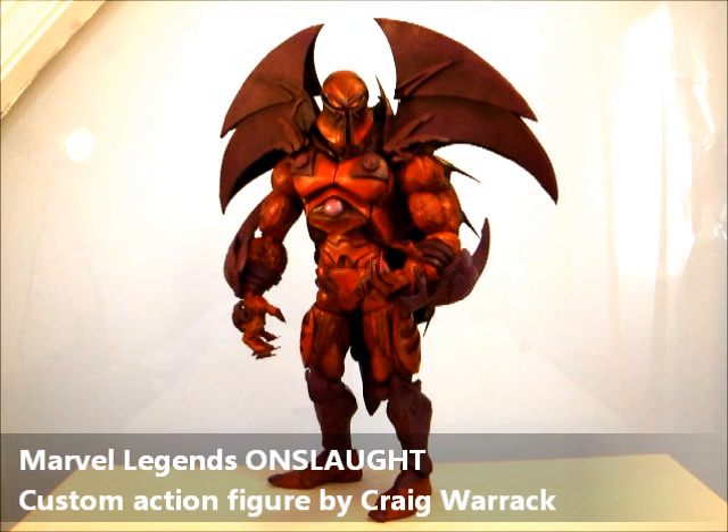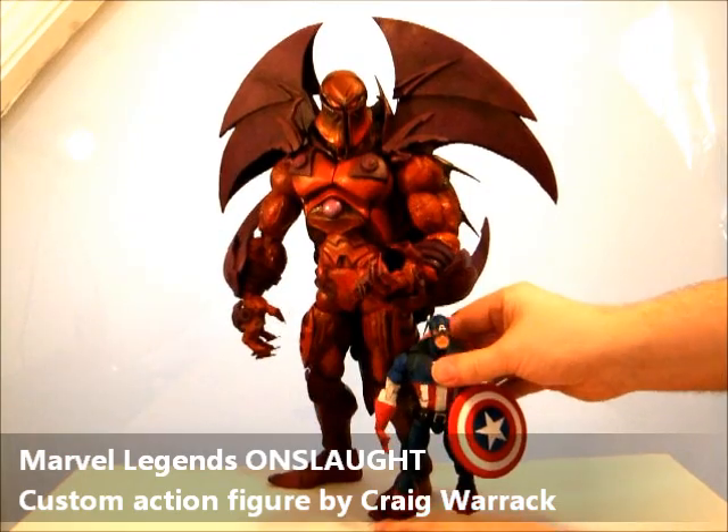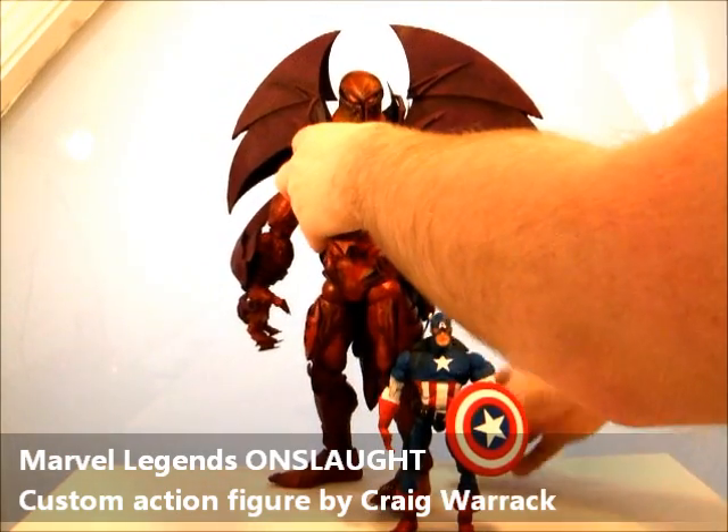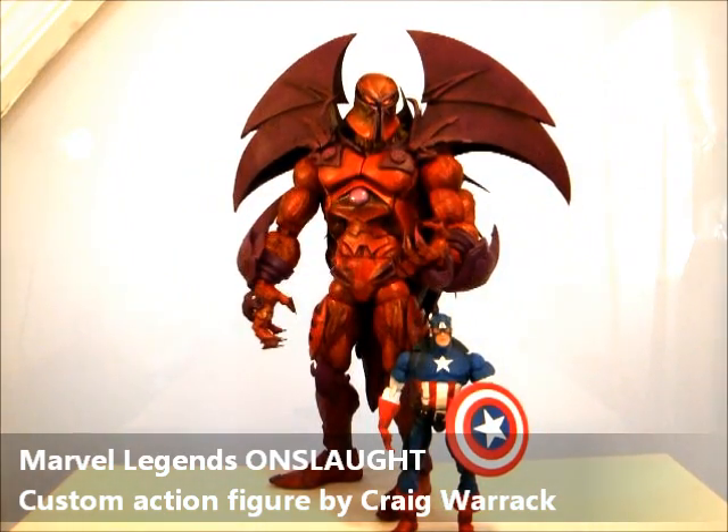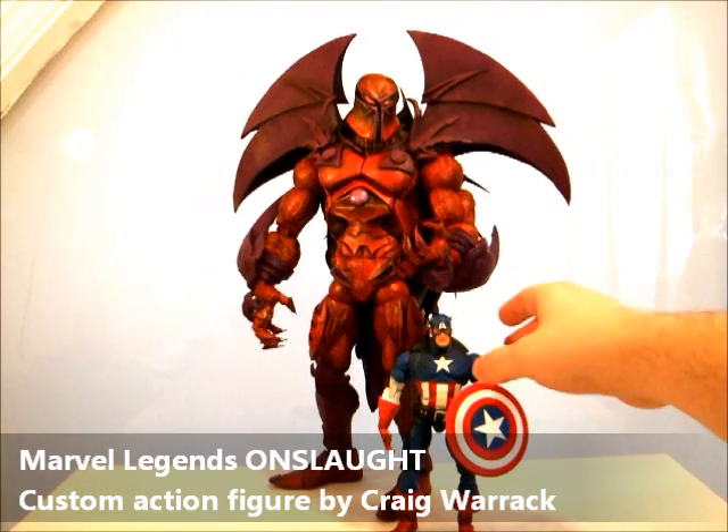He's made from a Marvel Legends Icons Venom, so he's over 12 inches tall — I don't know the exact height. He has lots of sculpted armour parts. His shoulder pads are making him a little bit bigger than Venom, which is why he's so far away from the camera. I'll bring him closer in a minute. Just to get an idea of the scale, here's a Marvel Legends Captain America. Onslaught tried to kill him there — I've recreated that animosity between the two. He towers over the standard Marvel Legends.